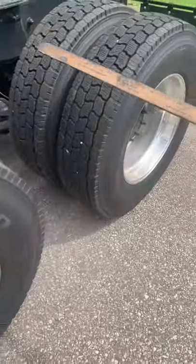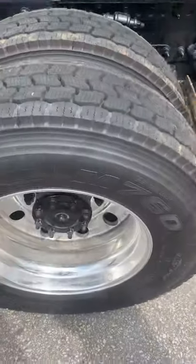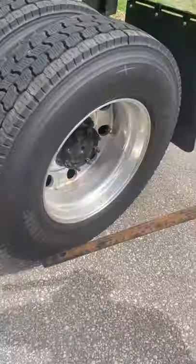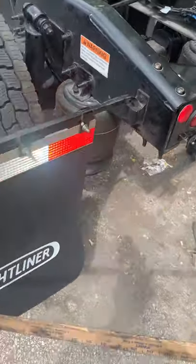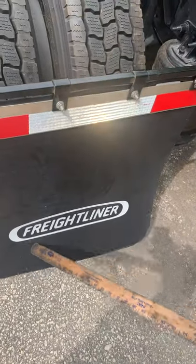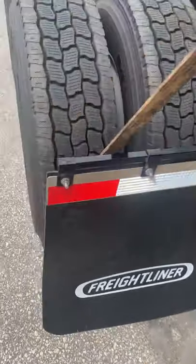Then from there I'm going to check my third axle. I would inspect my third axle the same way I did my second axle. Then you go to your mud flaps. Your mud flaps are properly mounted and secured to the tractor, not damaged or missing, and not dragging on the ground — no more than eight inches from the ground — and not rubbing on the tires.